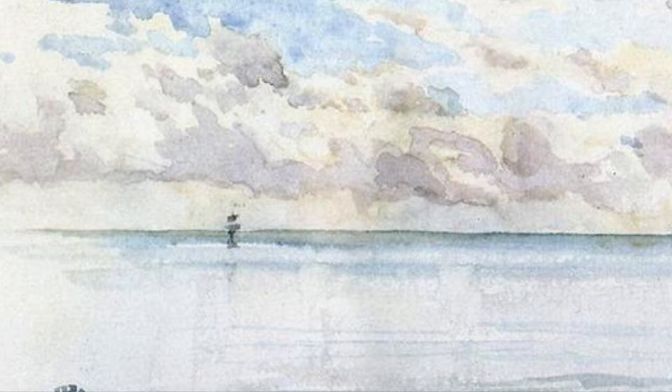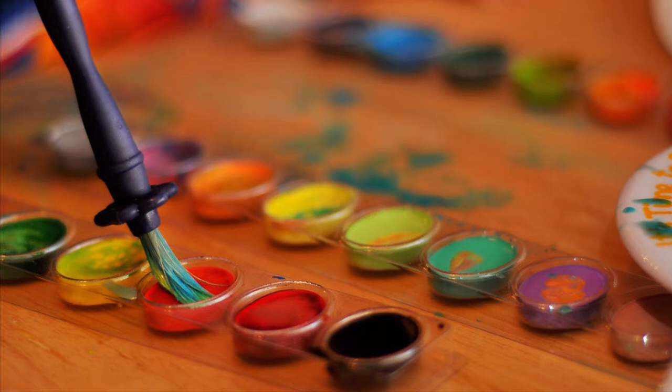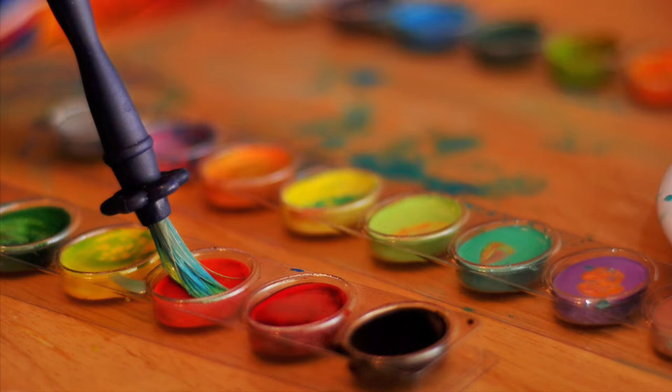An attractive aspect of watercolors is their transportability. Generally sold in tubes or in dry form in pans, watercolors can be easily taken outdoors, making them ideal for sketching.